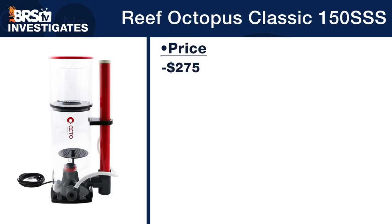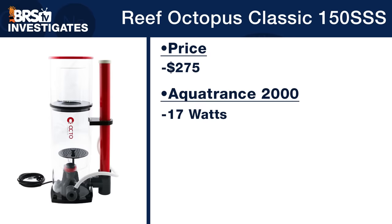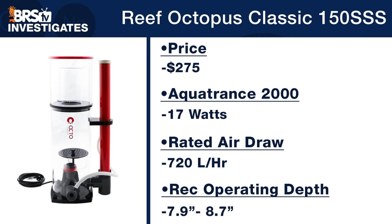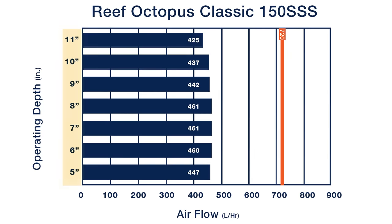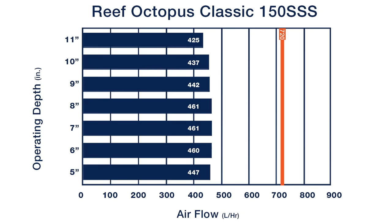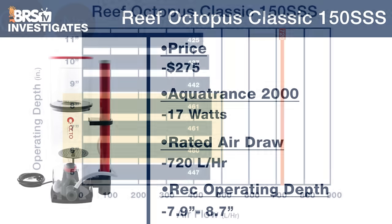Up next is the Reef Octopus Classic 150 SSS, the most affordable in our group at about $275. Its AquaTrance 2000 pump was tested at 17 watts, rated for 720 liters per hour, with a small operating window of less than an inch from 7.9 to 8.7 inches by the manufacturer. Looking at performance from five to 11 inches, we see a very even air draw regardless of operating depth — only a difference of 36 liters per hour, from 425 at 11 inches to 461 at 7 inches. The optimal range appears to be around six to eight inches where the highest air draw occurs, slightly lower than the recommended operating depth.